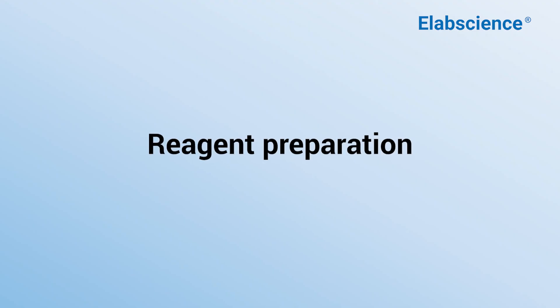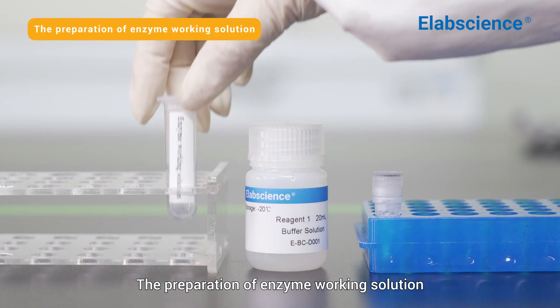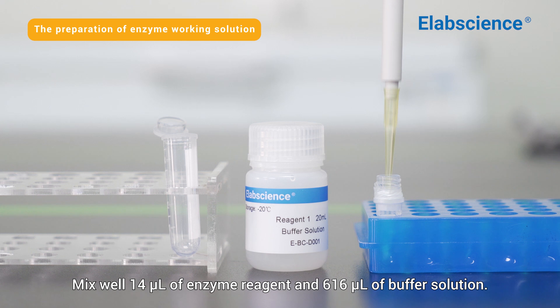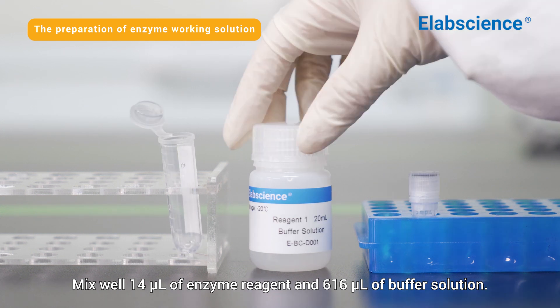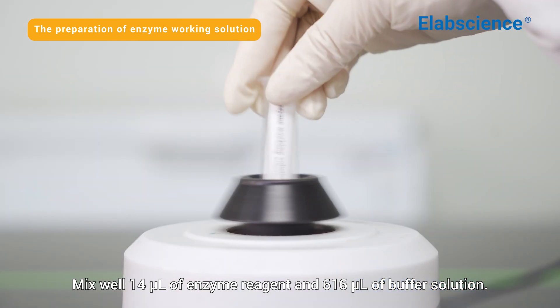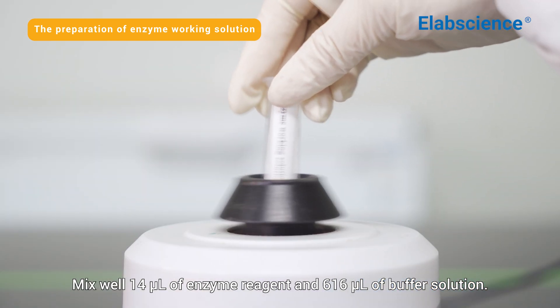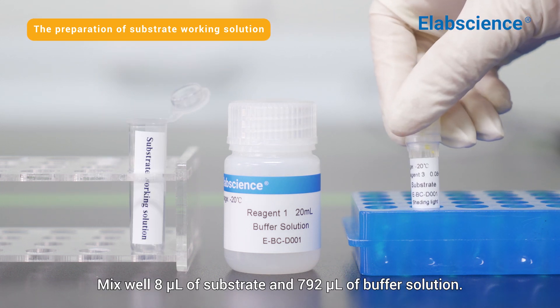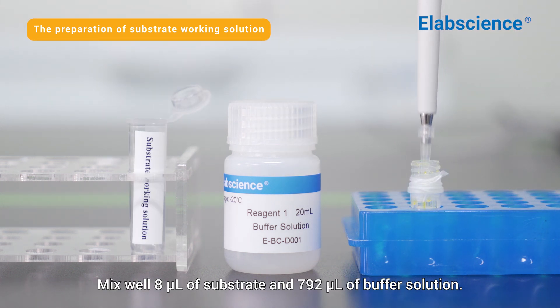Reagent preparation. The preparation of enzyme working solution: mix well 14 microliters of enzyme reagent and 616 microliters of buffer solution. The preparation of substrate working solution: mix well 8 microliters of substrate and 792 microliters of buffer solution.